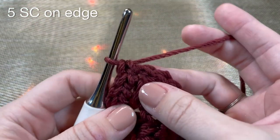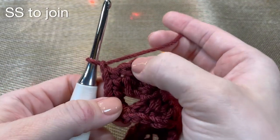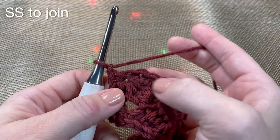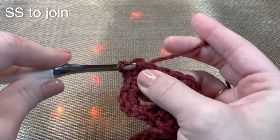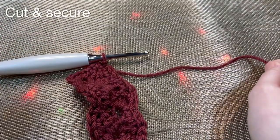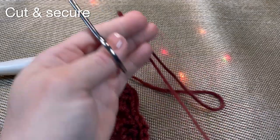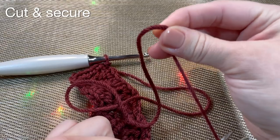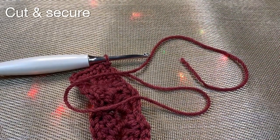Now we are at the end, so chain one, turn, and slip stitch into your first single crochet. For this one I'm going to make a long tail because I'm going to use it to sew. Make however much you want - I always make it way too long just to be safe.